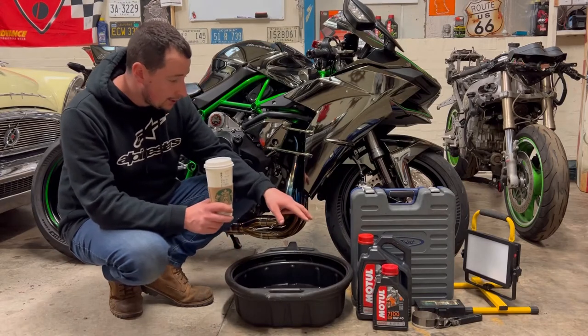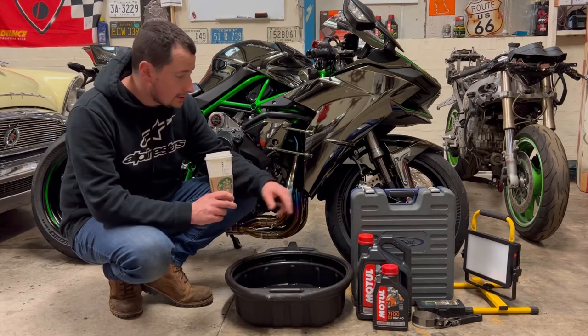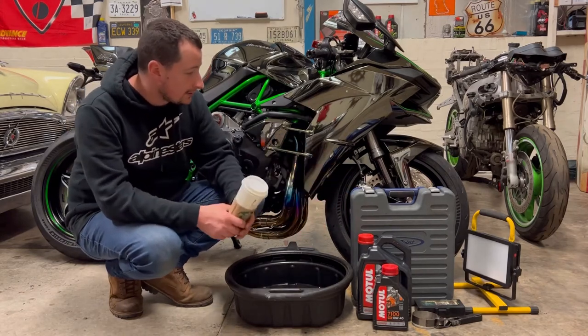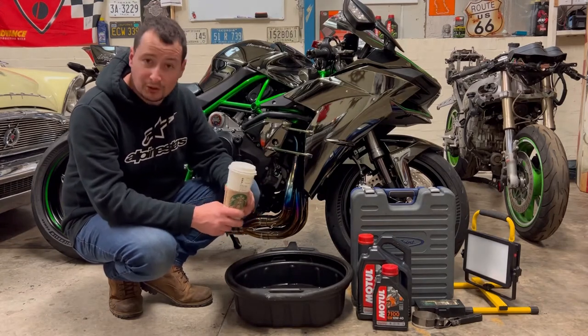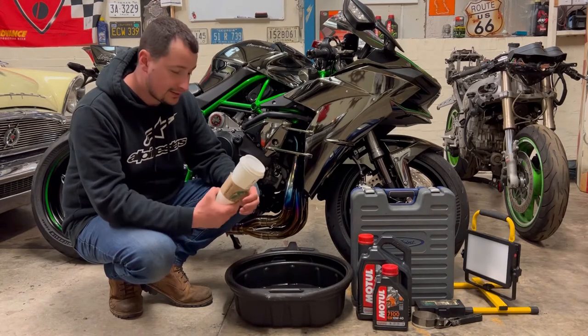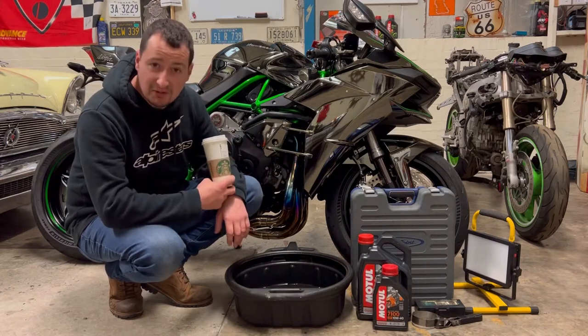Your drain pan, your oil — that was supplied by my local Kawasaki dealer, went and collected it this morning. Tool cap, filter wrench, and a light so you can see what you're doing. Some coffee or beer — it's about 2 o'clock in the afternoon here on a Monday in Scotland, so it's a wee bit early for beer, so we're going to get some coffee.